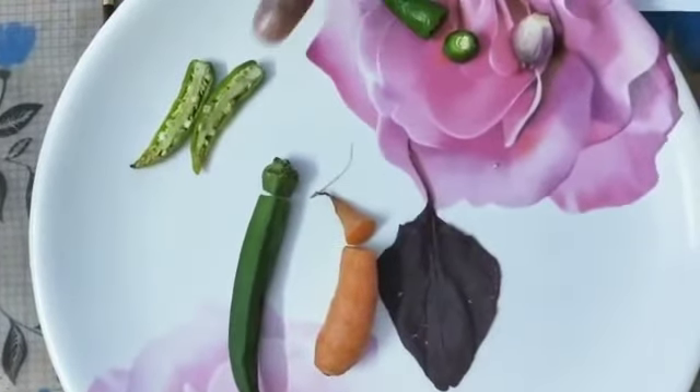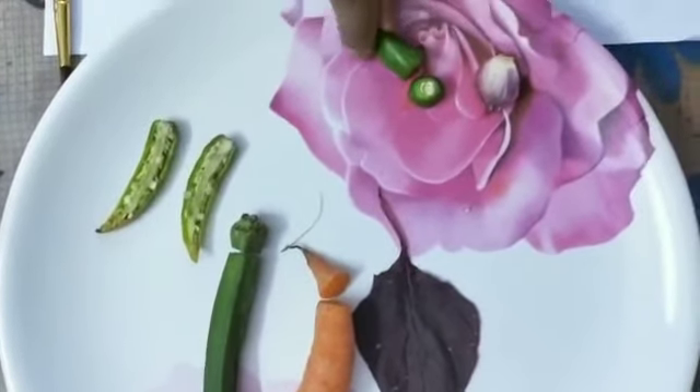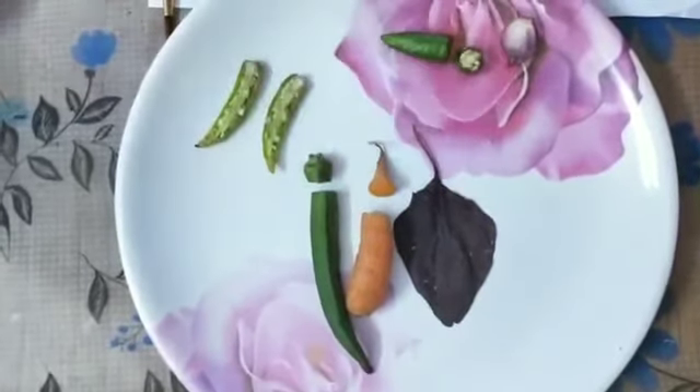I have cut this chili vertically. I have cut this chili horizontally. I have cut lady's finger and carrot horizontally.